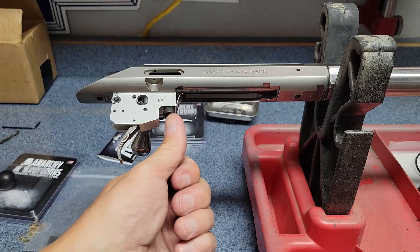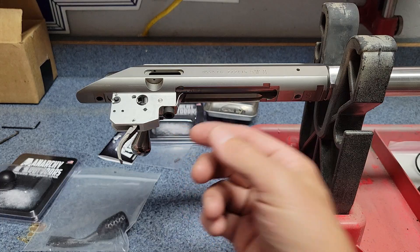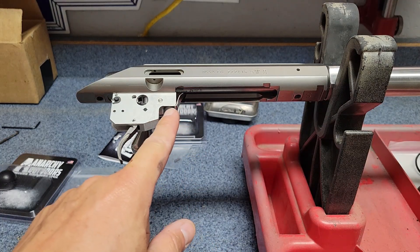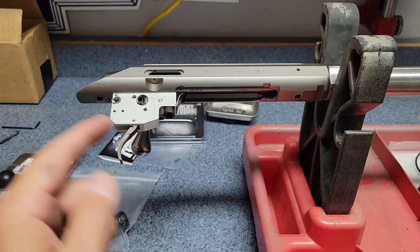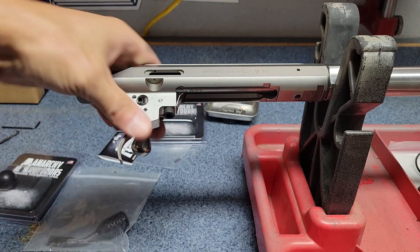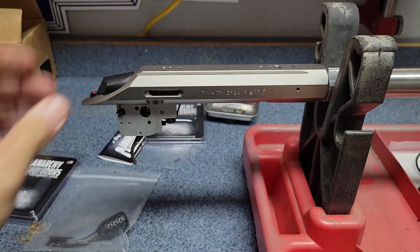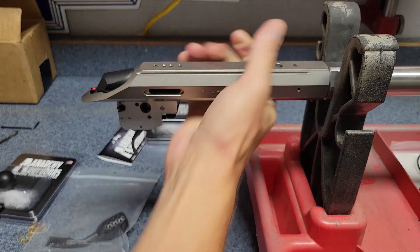Since then I adjusted this little set screw out a little bit further — it's now pretty much as far as it can go. It runs into another screw, which I think is by design to keep you from pulling it out too far where it can actually fall out. So that's about as far out as it can go, meaning that's the lightest weight we can get with this particular trigger.